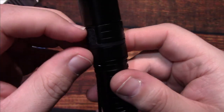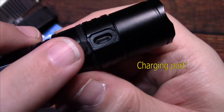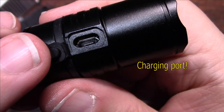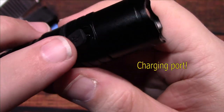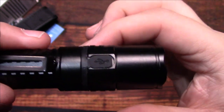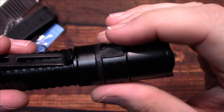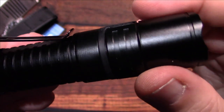Here's the charging port. I really like this because the rubber grommet goes all the way around the light — it doesn't just stick in a little hole where you might lose it.